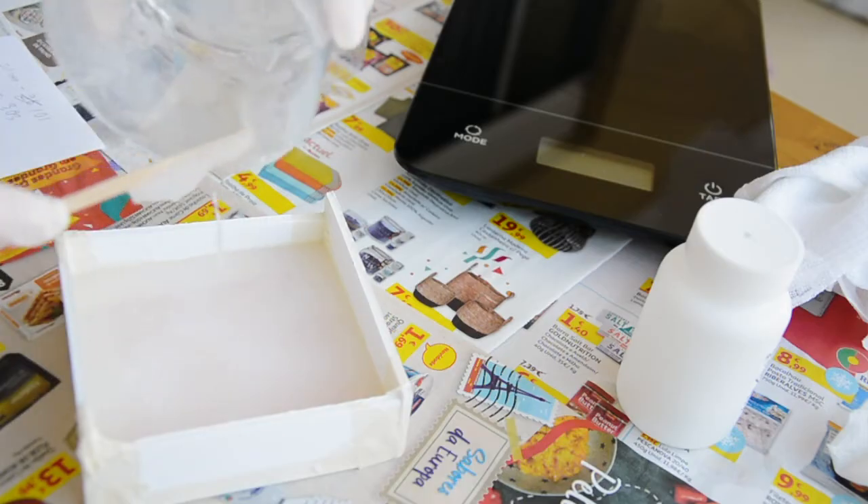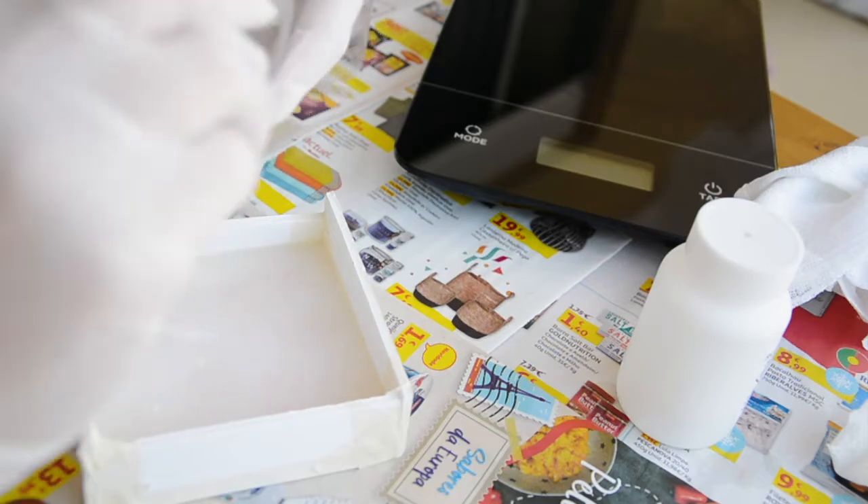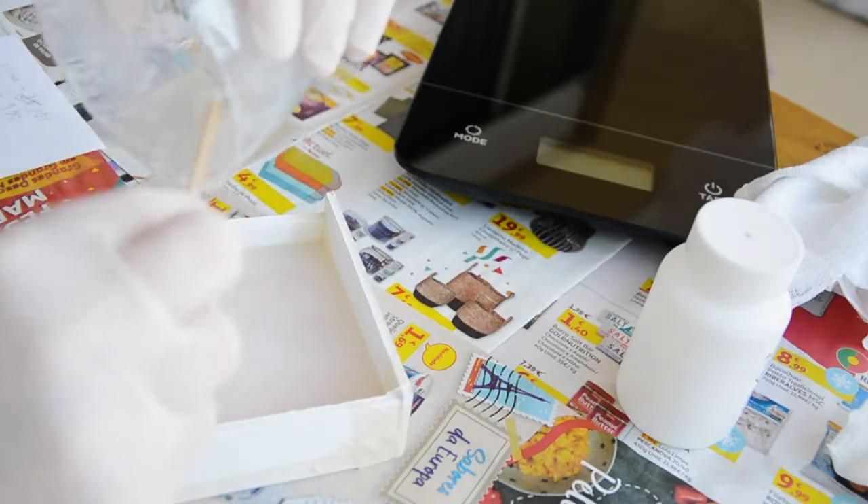This silicone is a bit thick — I don't know if it's because it's cheaper — but it cures quite fast, so it's a great option for anyone that's still learning how to work with it.